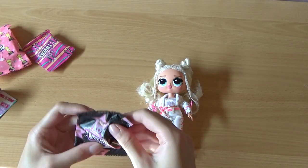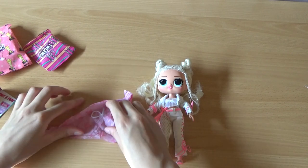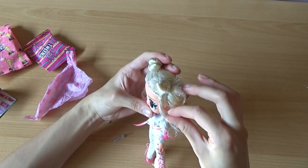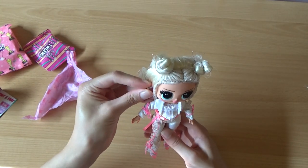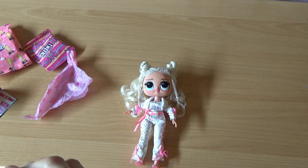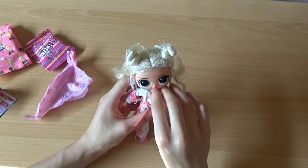Let's open up the bags. First we have this one. They're a necklace and her earrings. These are her earrings — they're silver with some glitter on it. Let's put them on. You can't really see them that well because of her hair in front. And this is her necklace — it's just a white pearl necklace with what looks like a planet or something. Let's put it on.